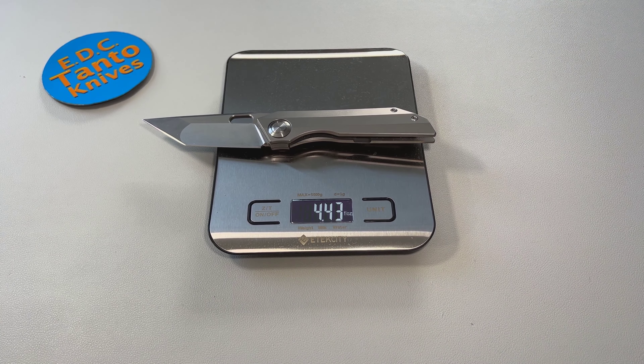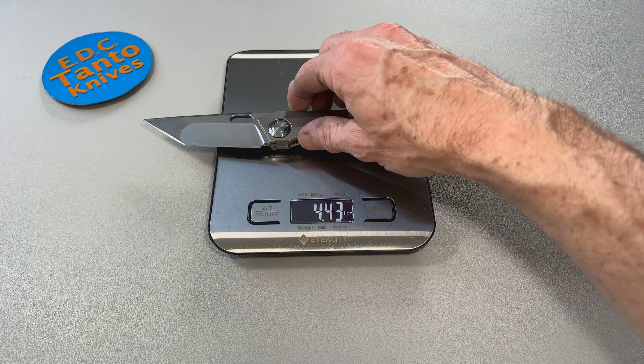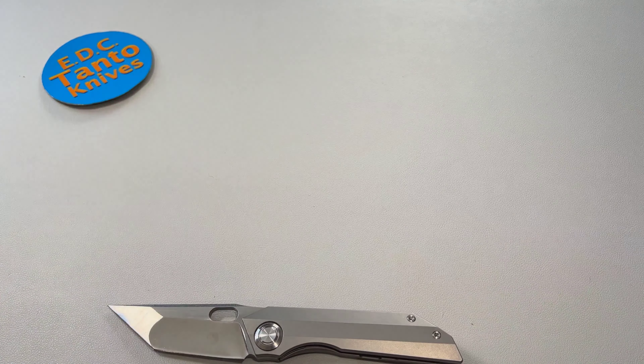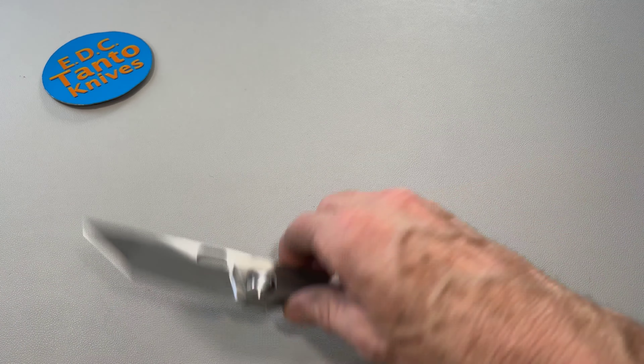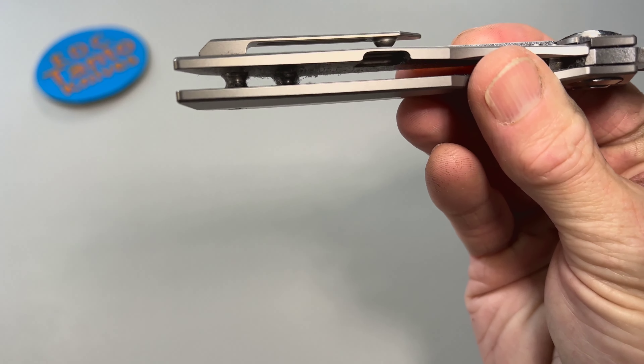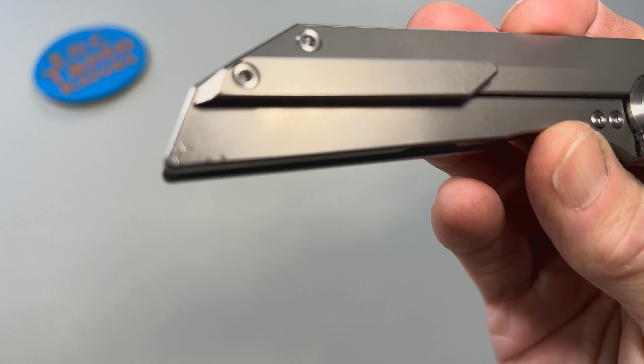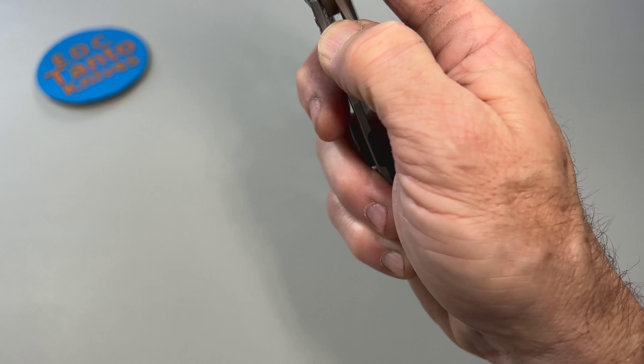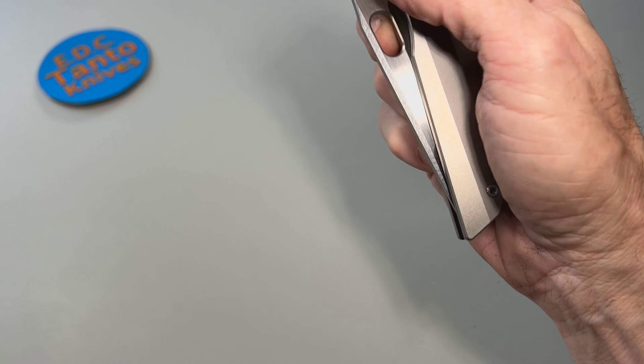Four and a half ounces — that's not bad at all. It carries very nicely in the pocket. The pocket clip is a nicely machined ball pocket clip and it works very nicely, stays very much in your pocket.